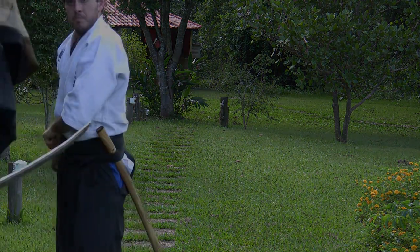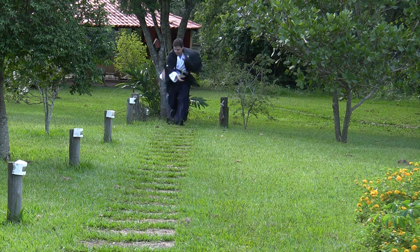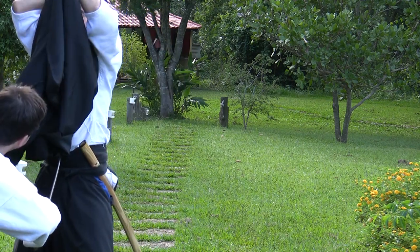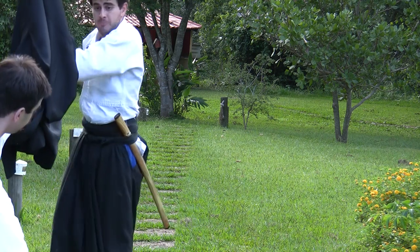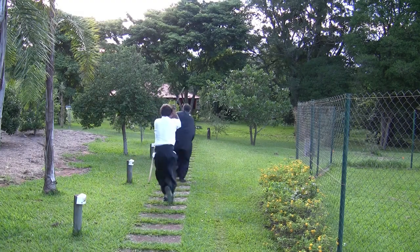This illusion is created by faking a draw and then quickly turning and running away. As soon as he turns his back and starts to run away, he takes his haori off in a stealthy way. Remember that the size of the sleeves of the Japanese clothes is bigger than the size of the sleeves of the Western clothes. After practice, one can learn how to take his haori off during his escape.